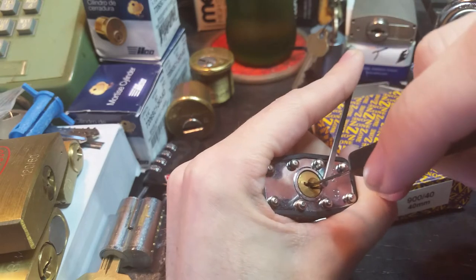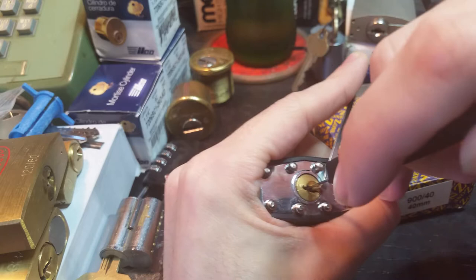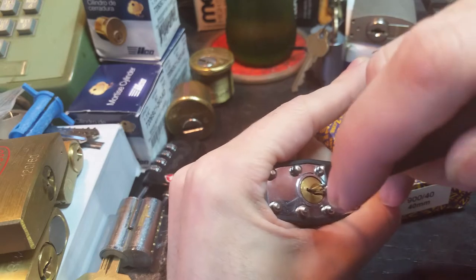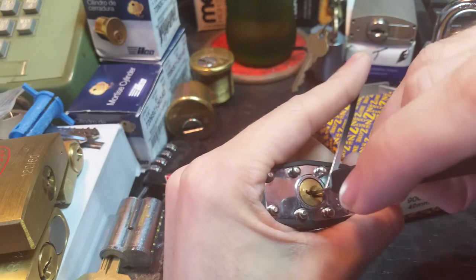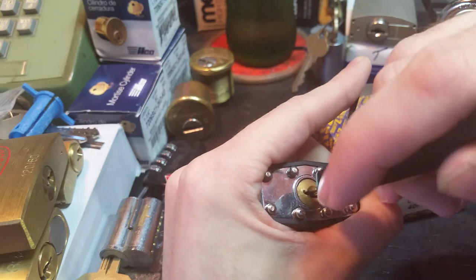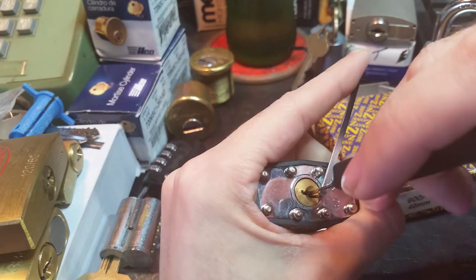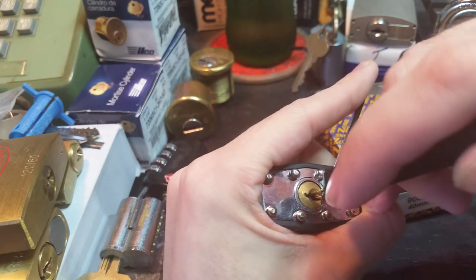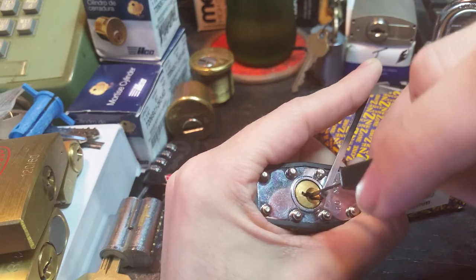I have a little bit of trouble telling exactly which pin I'm on, so I'm not going to be able to give you a strict count. There we go — all the way to back. There are a couple of very long pins in this I'm having to work around. It's a little bit tricky.